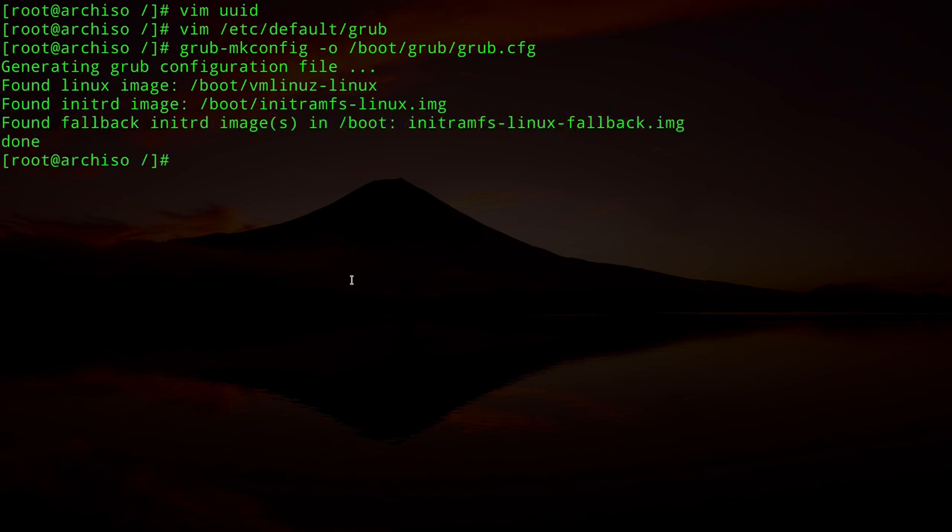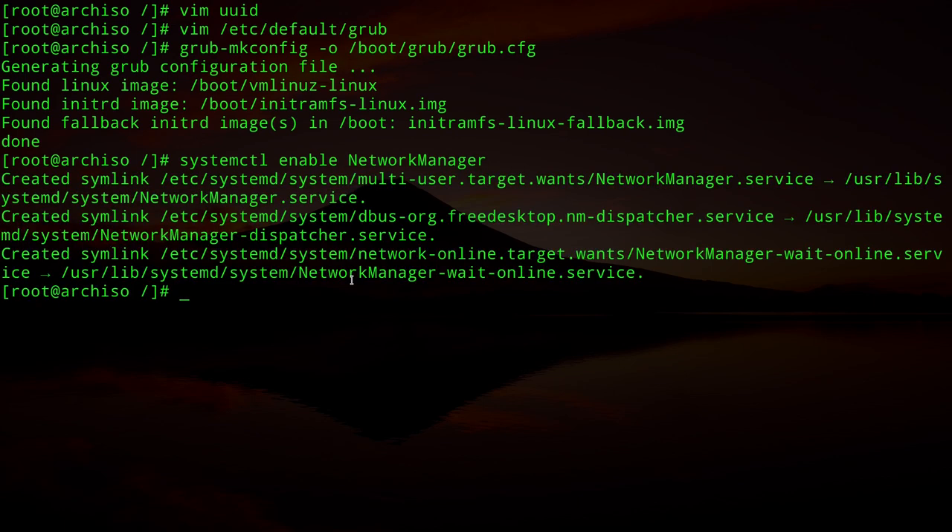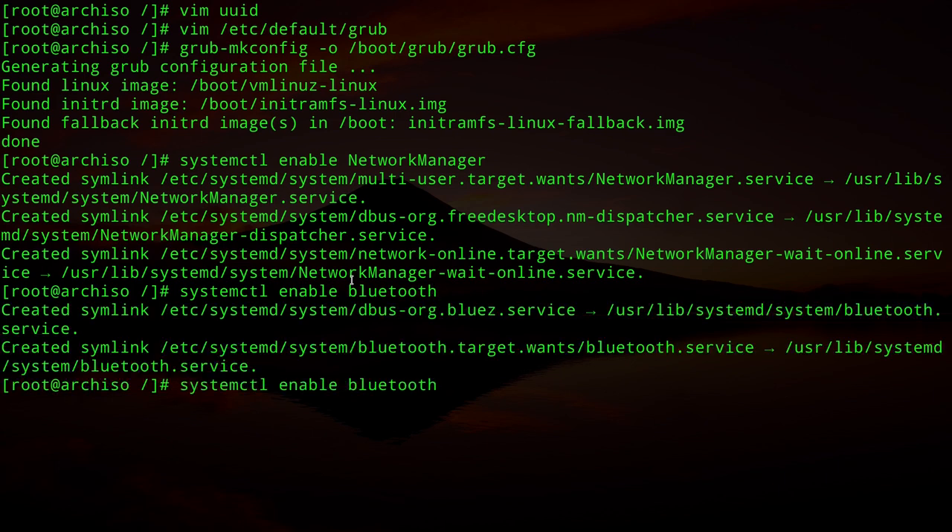Generate the GRUB configuration file: `grub-mkconfig -o /boot/grub/grub.cfg`. Now enable the necessary services at boot: `systemctl enable NetworkManager`, `systemctl enable bluetooth`, and `systemctl enable org.cups.cupsd`.